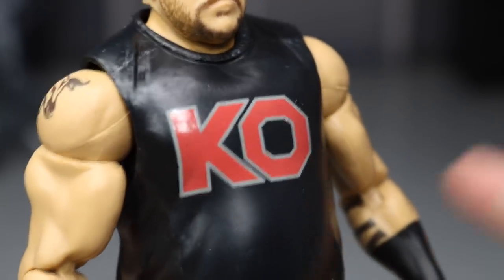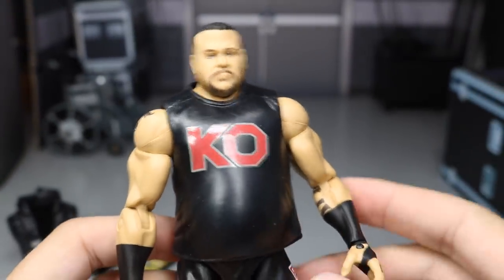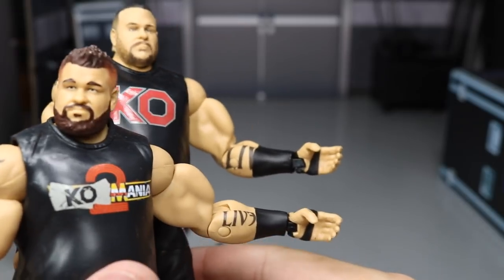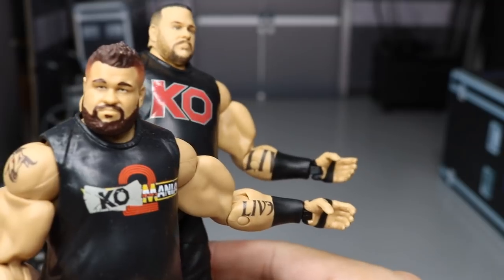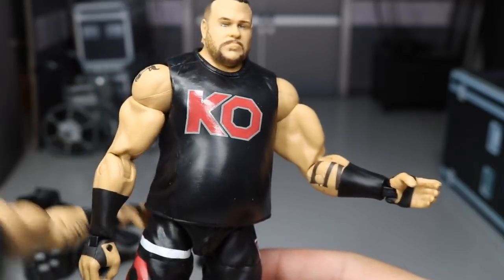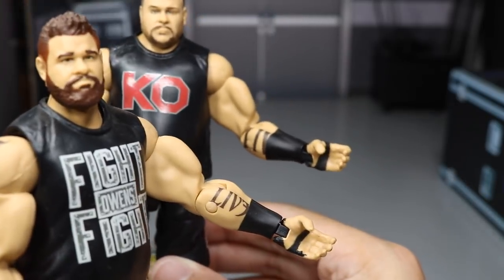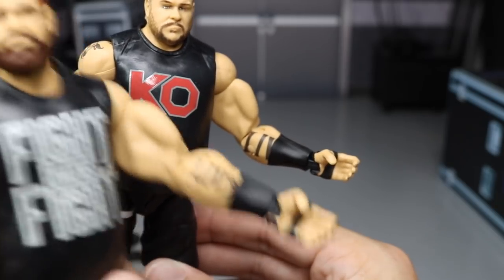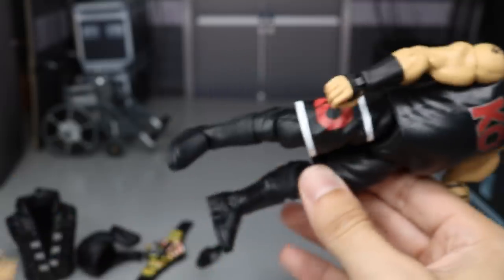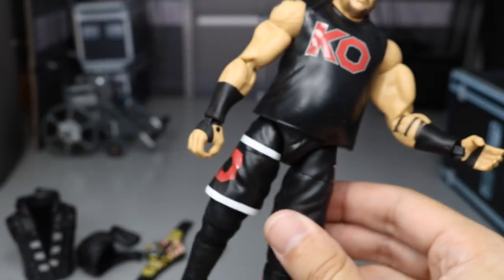Going down into the body, we do have the KO logo with the gray outline — this looks great, very clean decal application. But look at this tattoo on his arm — they tripled the size of it. Comparing the WrestleMania Elite to the brand new Elite 61, they made the Elite 61 tattoo massive. Here's the Elite 47 — it's even a different size again, so they've made it three different sizes. I think the WrestleMania Elite and Elite 47 are way more accurate than Elite 61, where the whole forearm is covered up by the tattoo.